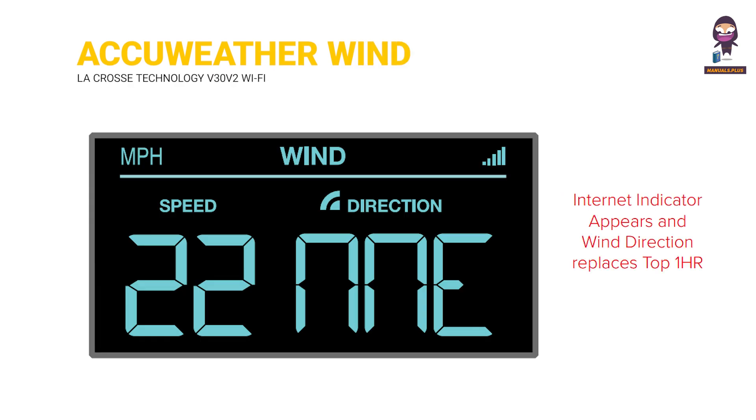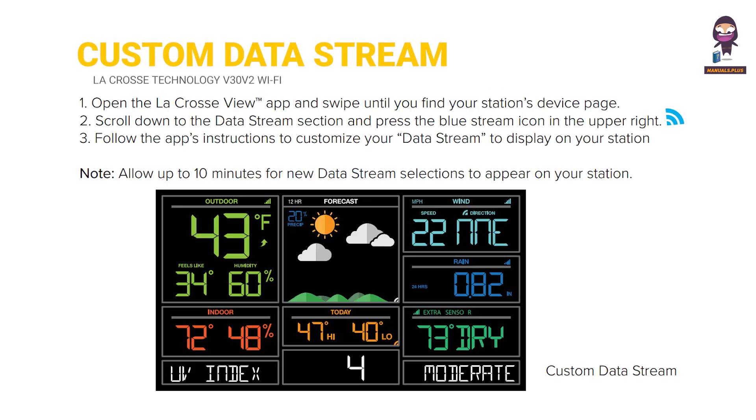AccuWeather Wind Direction: the internet indicator appears and wind direction replaces Top 1 HR when connected. Custom data streams are also available.